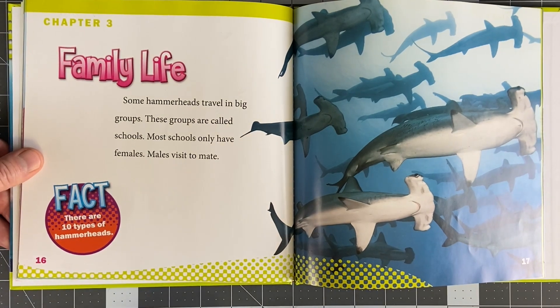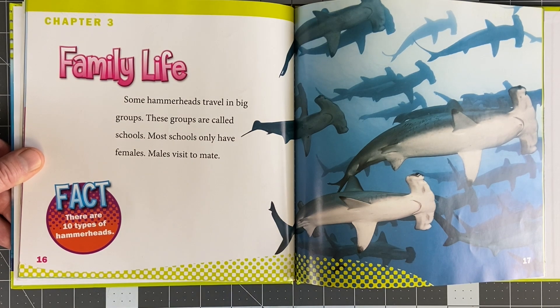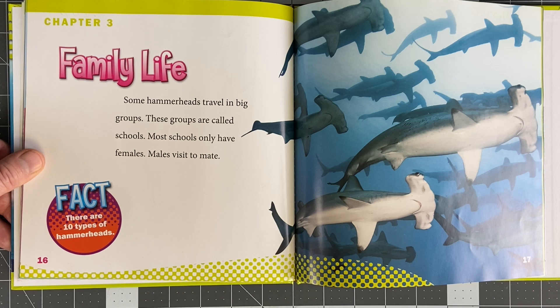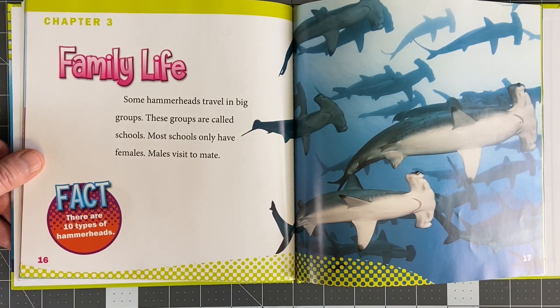Family Life. Some hammerheads travel in a big group. These groups are called schools, like a school of fish. Most schools only have females — males visit to mate. I didn't know hammerhead sharks live in groups. I thought they lived alone. It's mostly the females that are all together.